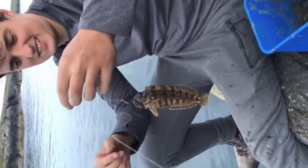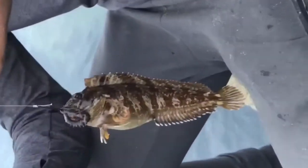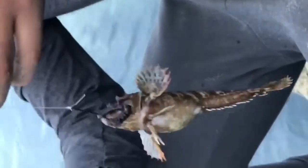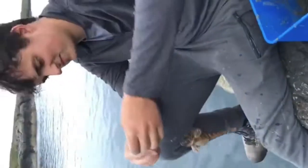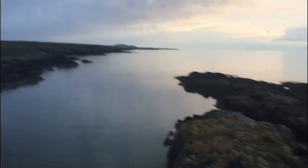Nice one George, there with a little Tom Pot Blenny — don't see many of them really. Nice one George. Just heading back now — it's as easy as that.